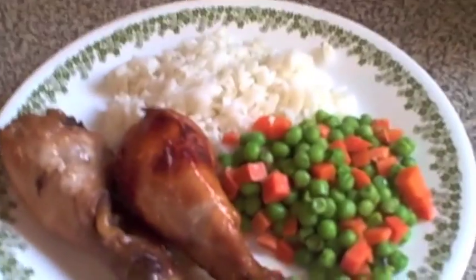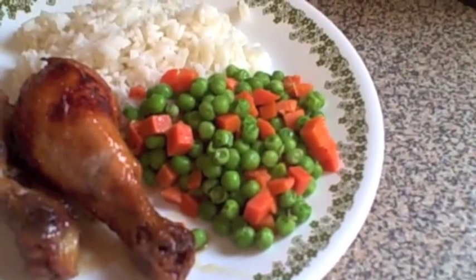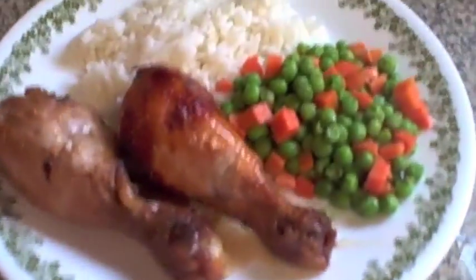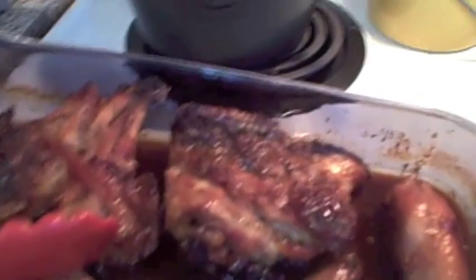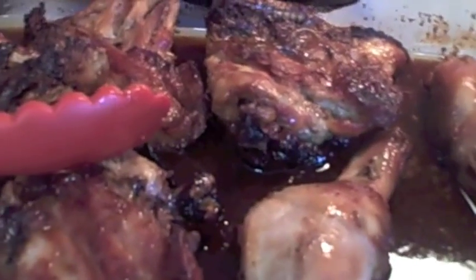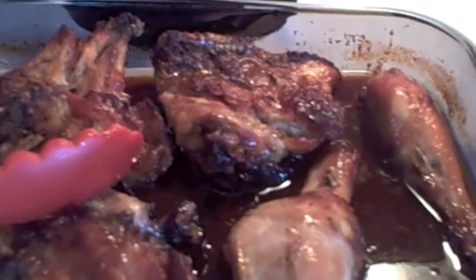I've served mine with some white rice and some peas and carrots. You can even ladle some of the juice over your rice if you want. There you go — sticky honey ginger chicken! I hope you enjoyed this video and I hope you try this recipe.